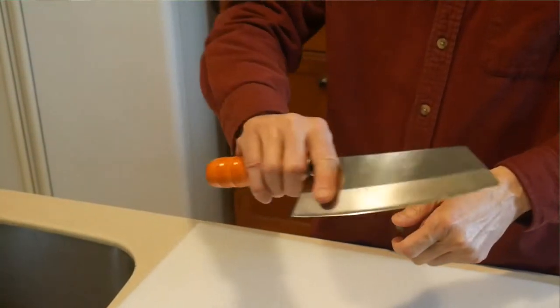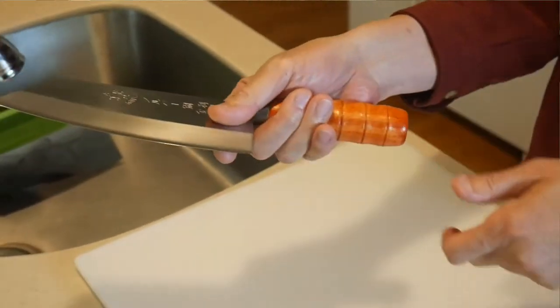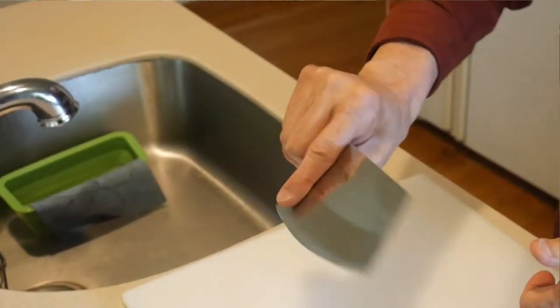I use the last three fingers and the palm of my hand to grip the handle of the knife, and then I use my index finger and my thumb to hold the blade of the knife, rather than using all my fingers to hold the knife by its handle. This allows me to use my thumb and index finger to guide the knife in subtle ways.